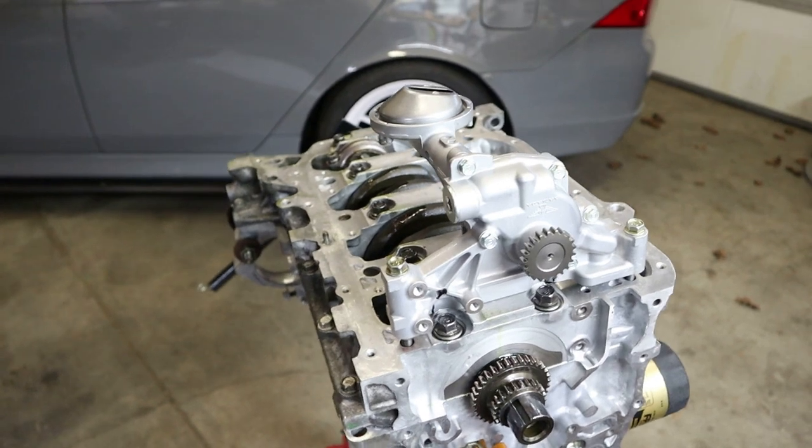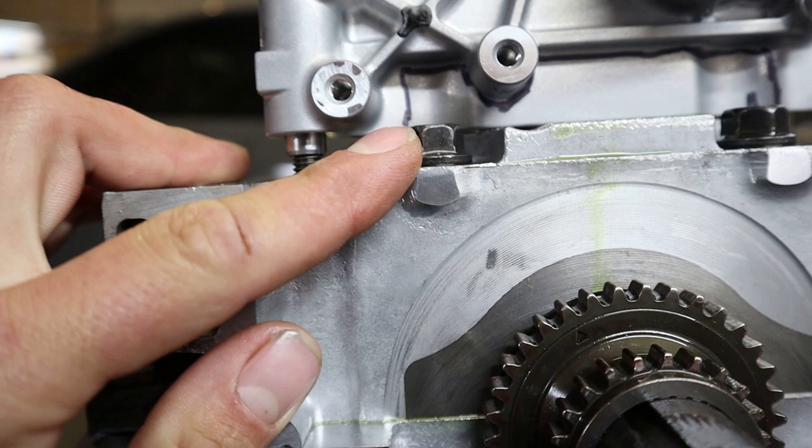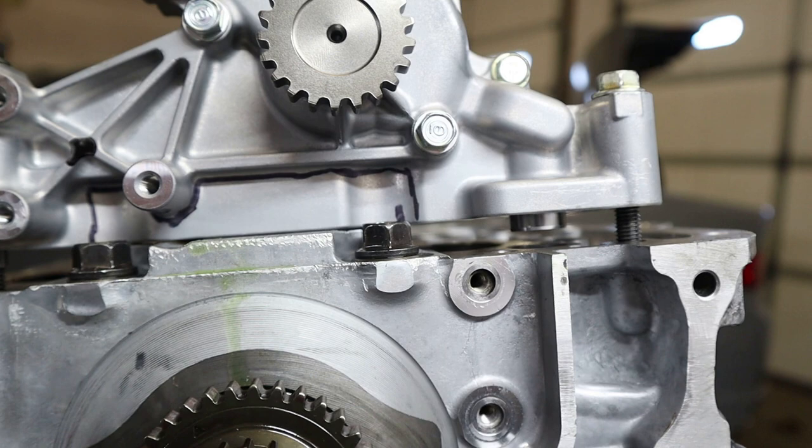Today we're going to be slapping on the Type-S oil pump on the TSX motor. I've got it just loosely fitted right here with these two bolts, and I took a Sharpie and marked where I need to cut. This is just an OEM pump I bought — it hasn't been ported, modded, or cut, so we're going to have to do the cutting ourselves. We're going to go up top and use a cutting wheel on a grinder or a cutting disc.